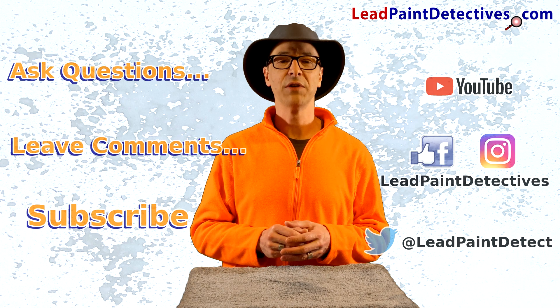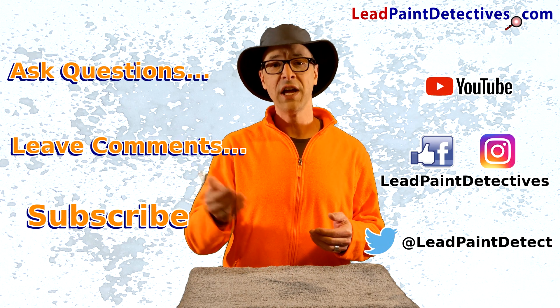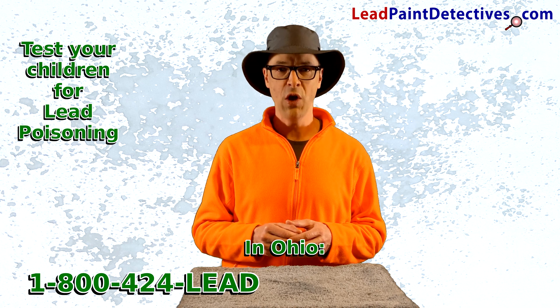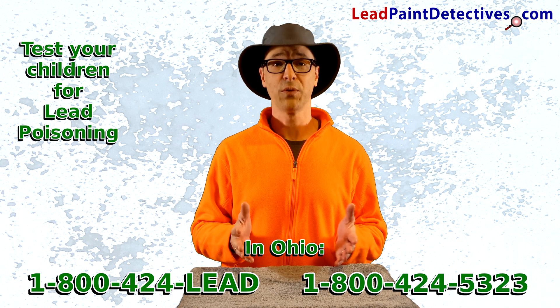Proper cleaning can really help mitigate the amount of lead dust in your home. I talk about proper cleaning in another video, so check it out. Ask questions, leave comments, like and subscribe to my channel. And first things first, test your children for lead poisoning. In Ohio call 1-800-424-LEAD or 1-800-424-5323.